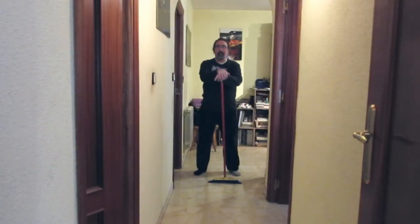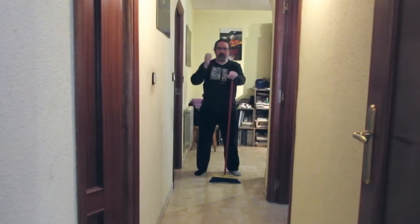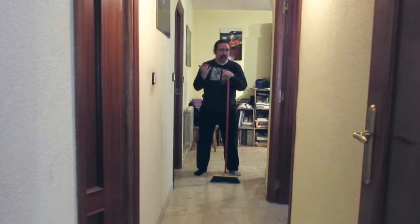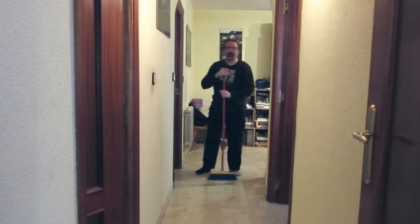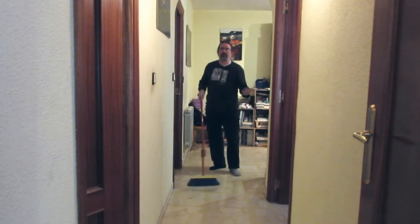¿Cómo transportamos este movimiento a la rutina habitual de barrer la casa? Antes de empezar, lo primero que tenéis que tener en cuenta: ahora vamos a practicar mientras barremos. El objetivo no es tanto limpiar bien el pasillo como la práctica. Quizás después tenga que darle una última mano. ¿Es perder el tiempo? No, es invertirlo. Voy a tener que barrer sí o sí, ahora voy a aprovecharlo para practicar y luego me resultará más fácil.